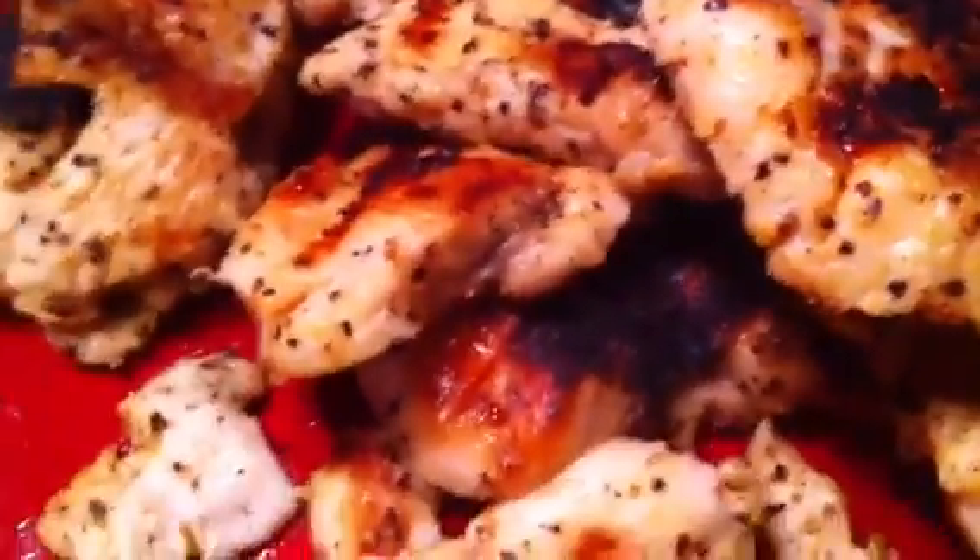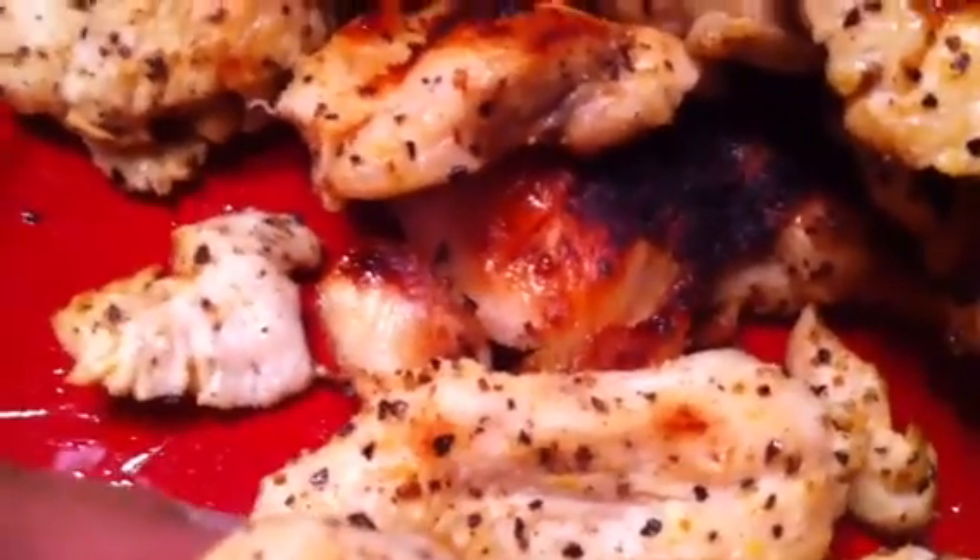The broccoli and noodles finished cooking together. I poured the rest of the water off. Now I'm going to put this back on the stove, put my chicken and sauce in it, and let it sit for a while. I just wanted to show you guys real quick the chicken that's off the George Foreman grill — everything turned out really, really nice. These are the size pieces I like in my chicken alfredo.